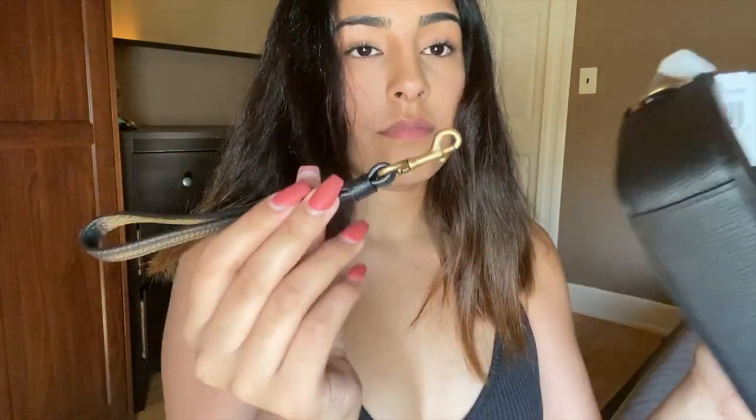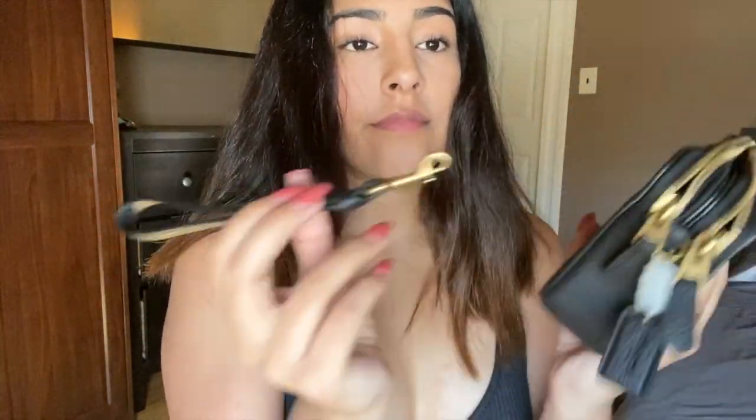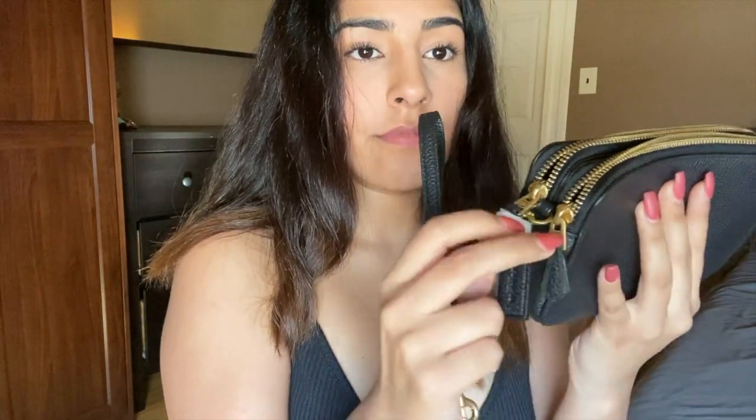What I like about this bag is that you can attach it there or right there. Forgot to take this off, but I'll do it later.